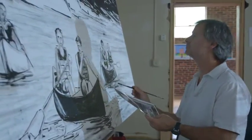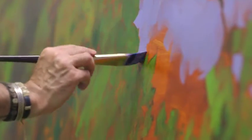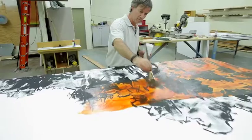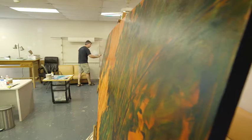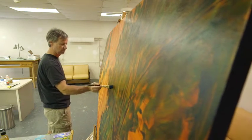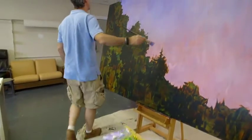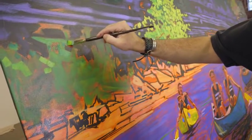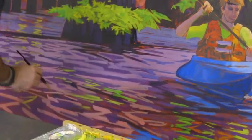Once I had the black and white in place, that's when I do my color work, and my color work is really based on imagination — choosing colors that are consistent with the black and white scale. The first thing I do is wash on a thin transparent orange-red, which gives it a nice warm undertone before I put all the additional layers of oil paint on top. It's putting warm colors next to cool colors, and the way you do that is to layer colors on top of each other.